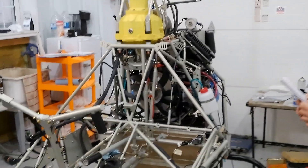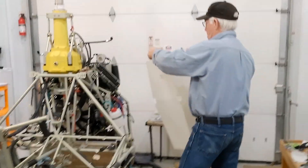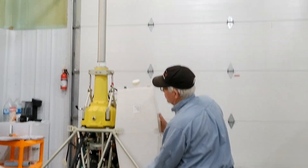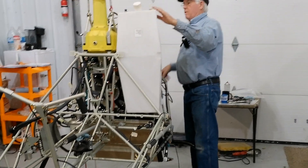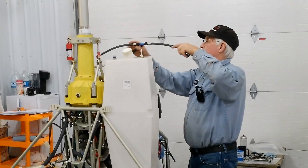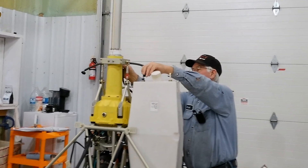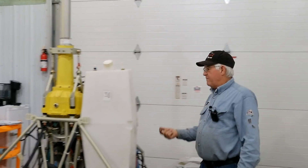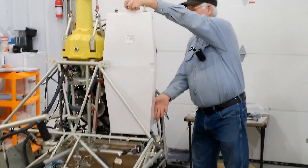I'm going to grab a fuel tank and just lay it up to show you where that actually goes. There are two of these fuel tanks that are going to go right in this area. One of the fuel hoses is going to attach up here — there are going to be some clamps up here — and that's a return fuel line that's going to go on both tanks. That fuel line comes right off the fuel injector, or fuel pump, over here.